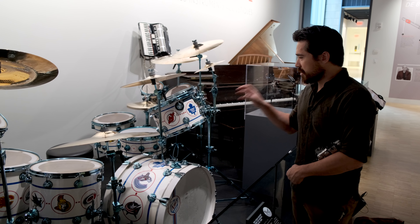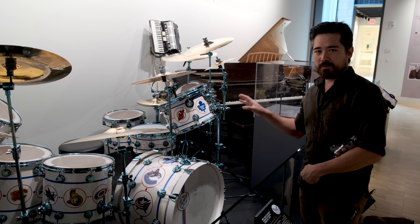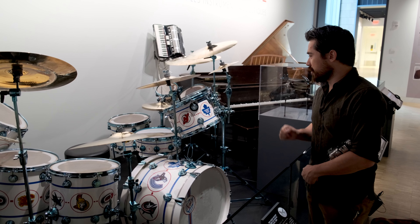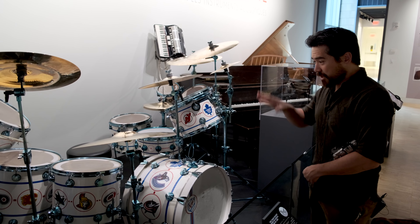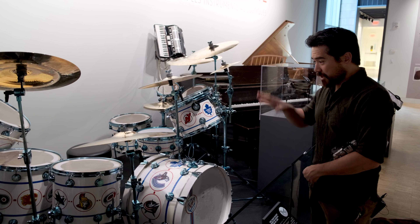Just got to stop here and mention — this is a custom-built drum kit for Neil Peart from the band Rush. He played his own version of Hockey Night in Canada, an iconic thing. I'm stopping here because it's pretty much the most Canadian thing that you will ever see.